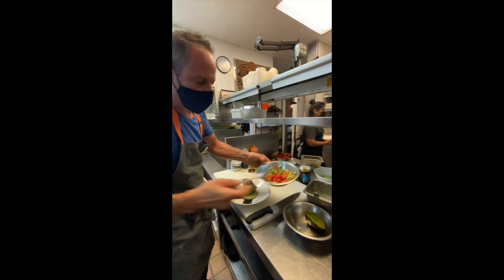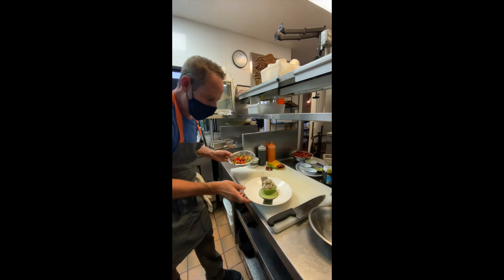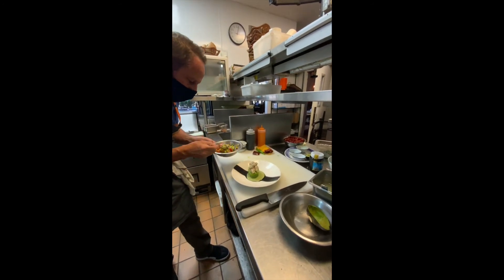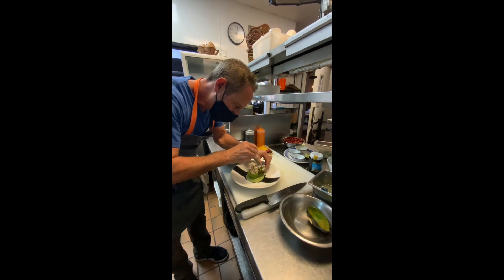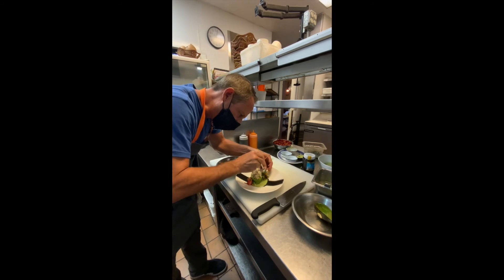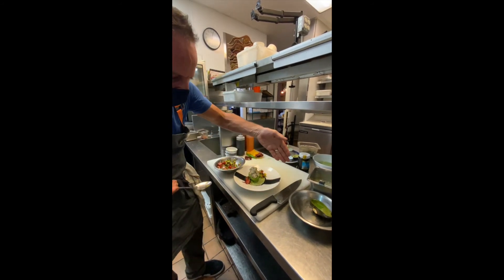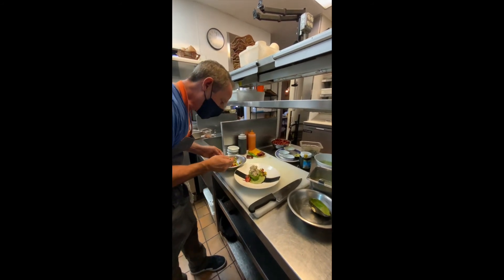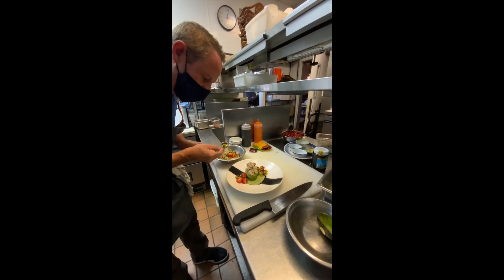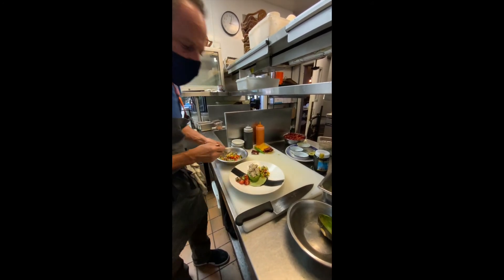The spoon well is great because you pull out the spoon and it's ready to go. So a really, really pretty presentation. Kind of spoon the sauce going across — one line this way, one line that way. It's a really, really cool look. Very summery, very fresh.